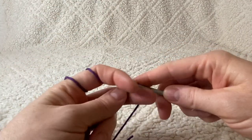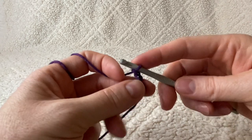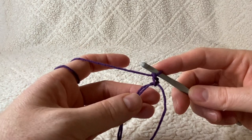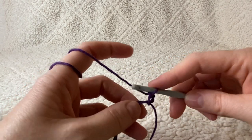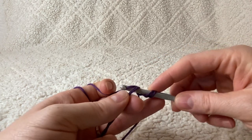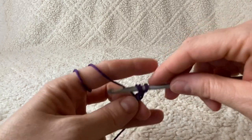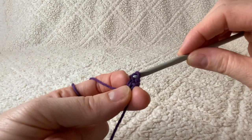Pick up your working yarn and chain two. Now we're going to work 15 half double crochets into our magic ring — make sure you're working over the two pieces of yarn. Yarn over your hook, put it right in the middle of the ring, yarn over, pull up a loop — you've now got three loops on your hook — yarn over and pull right through all three.